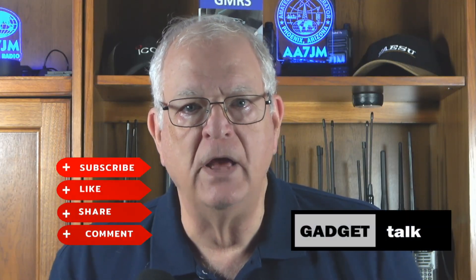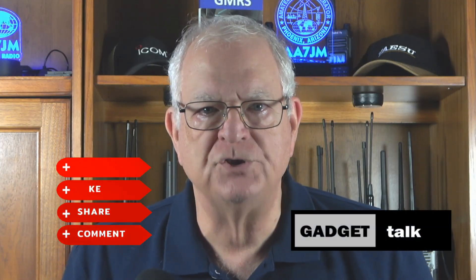If you're finding this video helpful, please click the thumbs up button below the video and subscribe to the Gadget Talk channel if you haven't already. Clicking the notification bell will ensure you don't miss any new videos. There's also a Join and Thanks button — click Join to learn about becoming a channel member, and the Thanks button to make a one-time contribution. I'd like to thank all of you who've used affiliate links found in my video descriptions — that's what funded the radios in this series.